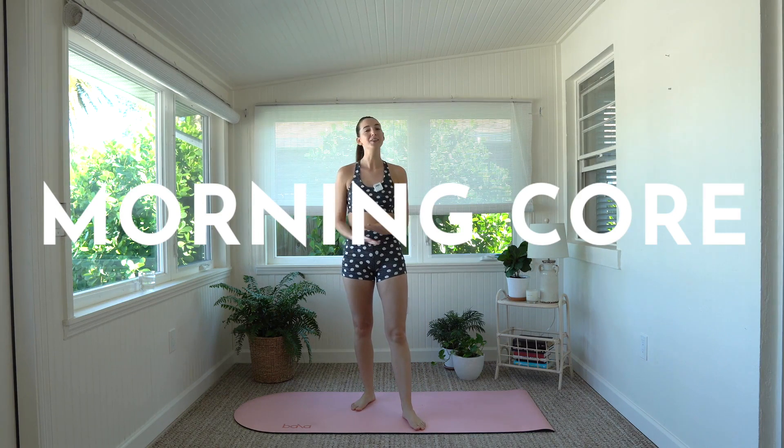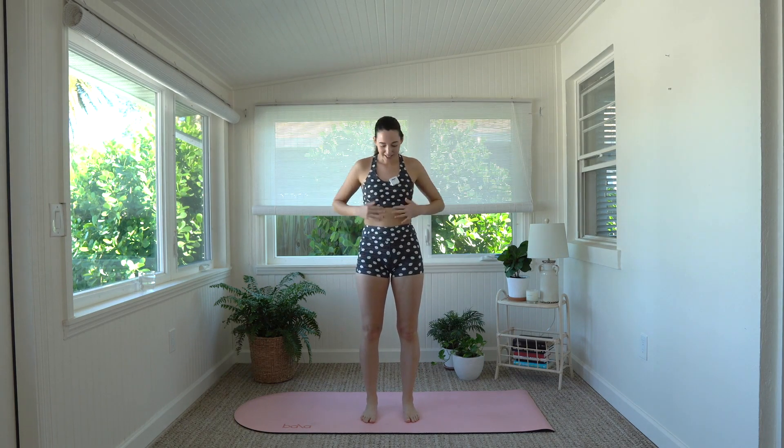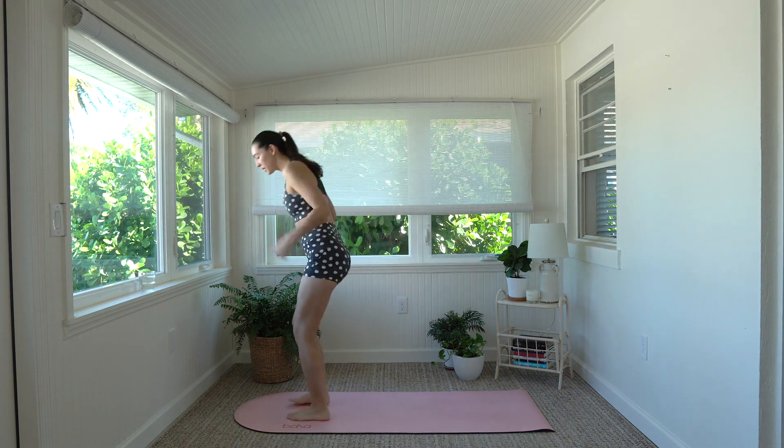What's up friend, I'm Madison and welcome to the Fifth Flamingo. We're gonna do a morning core workout, all you need is you, your body, and some space to move. With this workout I really want us to focus on the deep core musculature, so this is more than just ab work. This is us getting into that deep core and really learning how to activate and deep breathe while we're going through these movements.